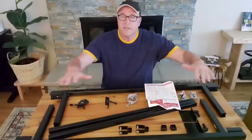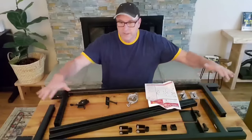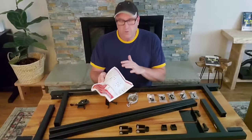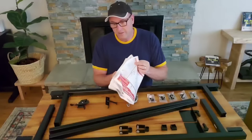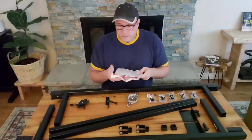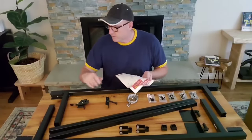One thing I always like to do — I've done this in other videos — it's always good to get everything out of the box and just look at it, familiarize yourself with the different pieces. There are only a couple pages of instructions. It has other languages, which is why it's thick, but really it's just a few pages.